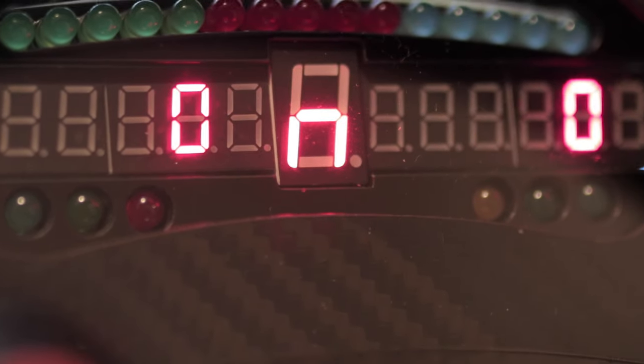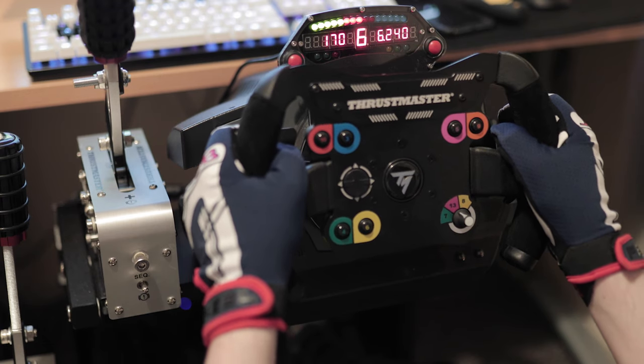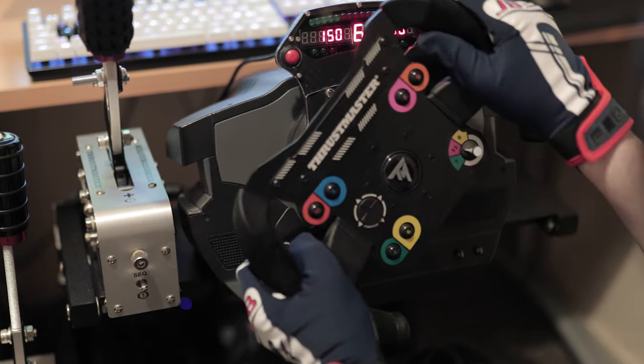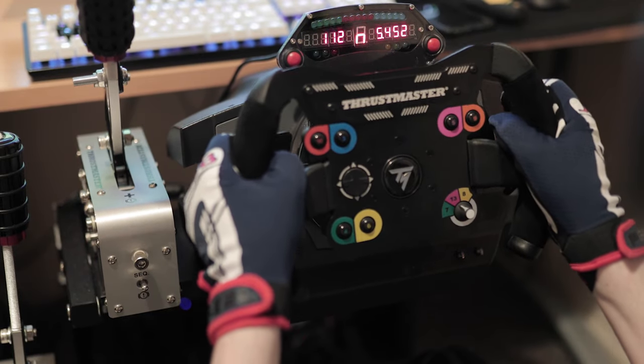Seeing as this is the first video on the channel, I thought I'd show off my newest bit of kit. This is the SimProjects Pro Race 2, a small, relatively inexpensive dashboard that will really bring up the immersion factor of any rig it's bolted down to.